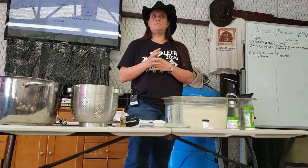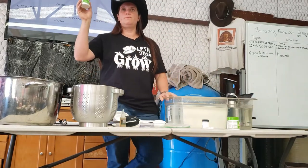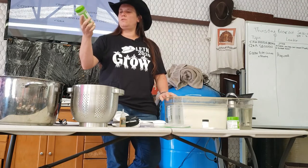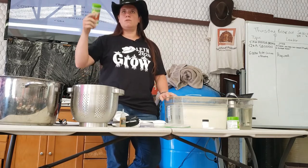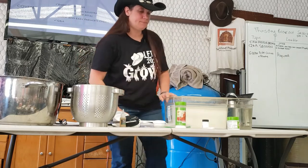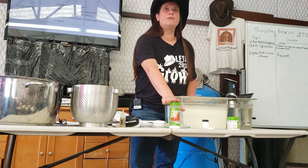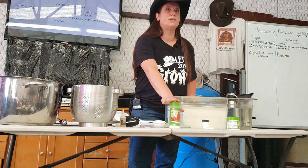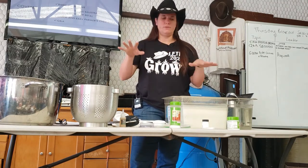Vinegar. Citric acid — you can buy this in the canning section; it's used to increase the acidity of your canning. So we have citric acid as something easy to come by. If you don't have this, you can get around it by using any other acidic thing like lemon juice or vinegar — a lot of times making cheese can be done with whatever's in your house.